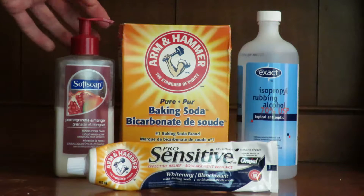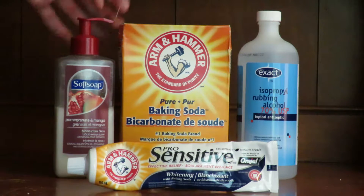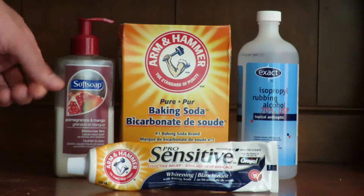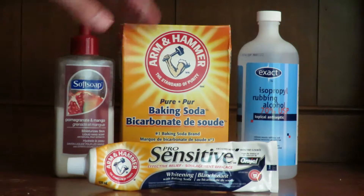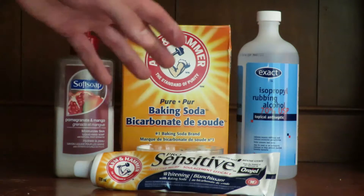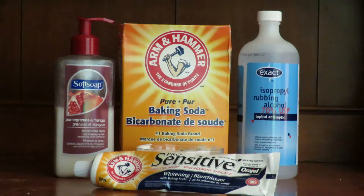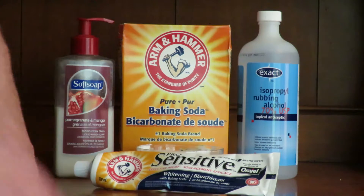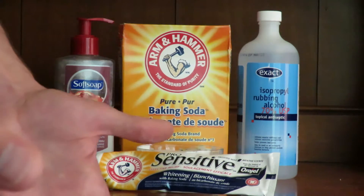I like to use a soap that's coconut-based or similar — it keeps the area clean. Baking soda does wonders for getting rid of inflammation; it's the number one ingredient I keep in my bathroom and kitchen. Always disinfect the area with rubbing alcohol first. If you liked this video, like, subscribe, and comment — let me know if it worked for you.